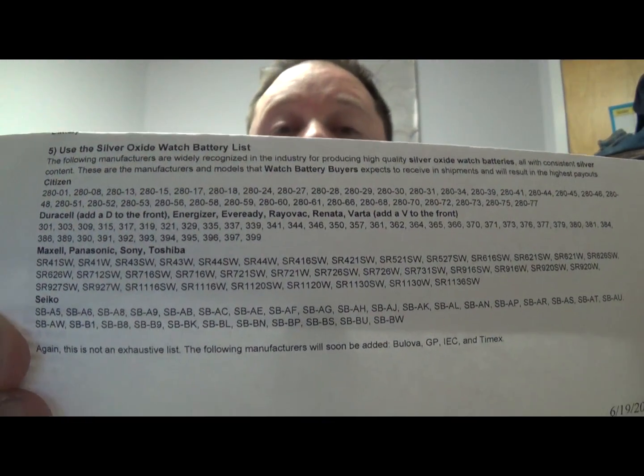There's a silver oxide watch battery list, and you can find it at watchbatterybuyers.com. That's one of the sites I use — it's very dependable. They have a lot of great information on there, including a whole list of which batteries are all silver oxide. You may want to pause the screen and take a look at it; there are quite a few, but mostly from just a few different manufacturers.